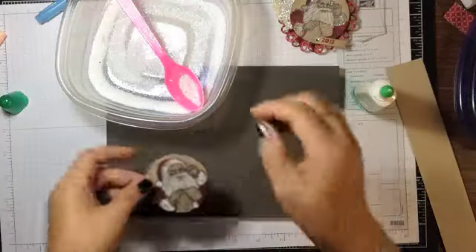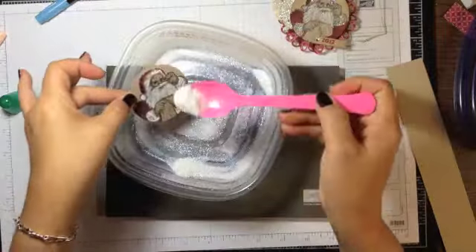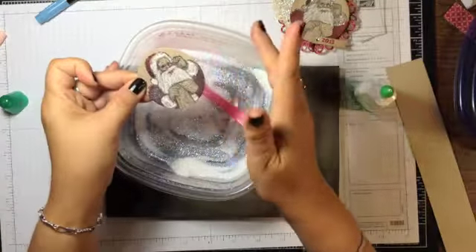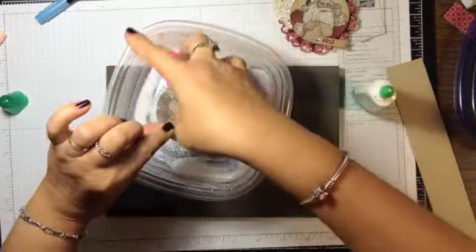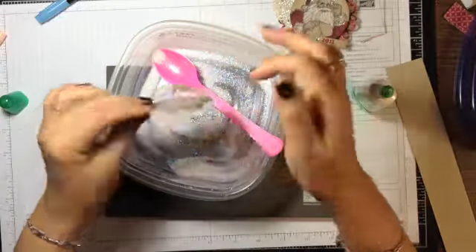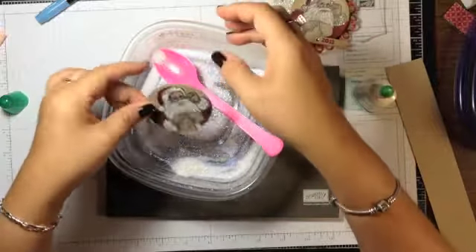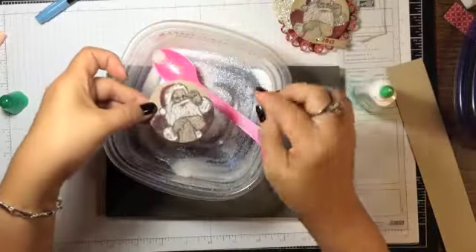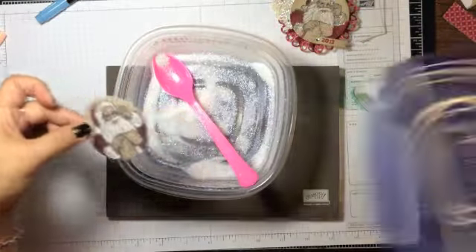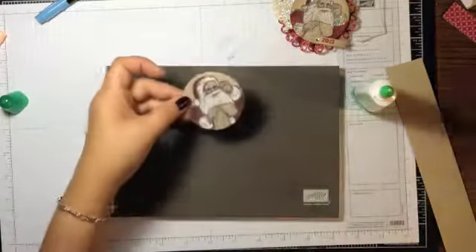Here are the Dazzling Diamonds glitter — we just sprinkle that on so he's going to have snow-glistening fur. It looks a bit rough when you first get it on, and I note I stamped once on the back side and didn't like it so I used the other side. Once it dries it's just really pretty and sparkly, so I set that aside.